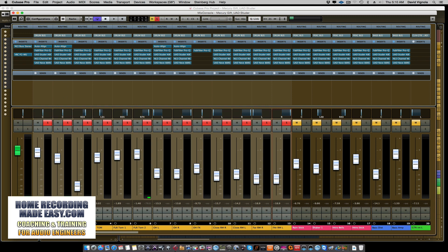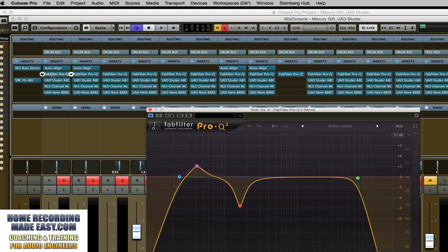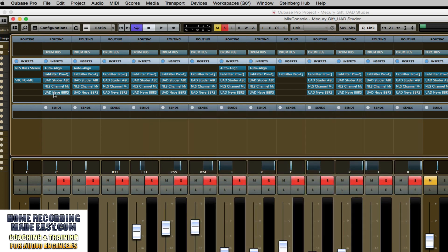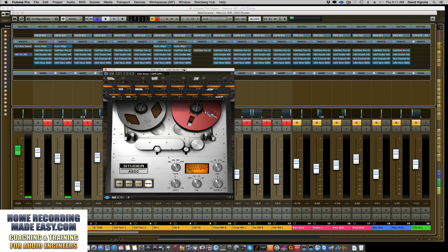We're going to look at this drum kit, which has kick, snare, hi-hats, toms, close mics, and far room mics. I have Auto-Align on a few drum tracks to correct the phase. Across all the drums, I have FabFilter Pro-Q just doing high-cut and low-cut filtering. The next plugin in the chain is a tape emulator — specifically the Studer A800 multi-track tape machine by Universal Audio. I use tape emulation as the very first processing insert on all my tracks.